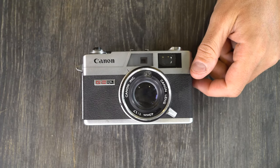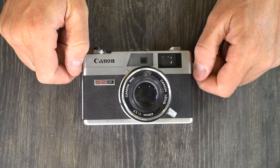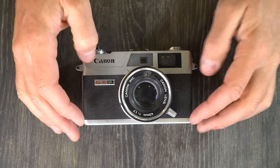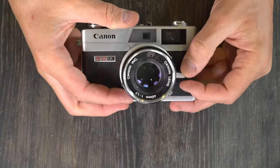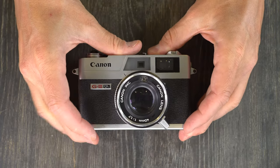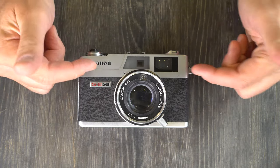This is a 35mm rangefinder camera. What that means is it uses any 35mm film you would like to put in it, with limitations on speed. I would not go much above 200 ISO in this camera for reasons we'll get into. It is a rangefinder in that you look through the viewfinder and as you adjust the focus, the camera will tell you how accurate your focus is — that's why it's called a rangefinder. It adds a range-finding mechanism to the viewfinder.